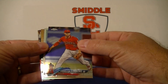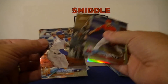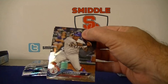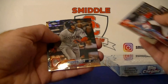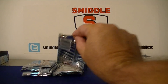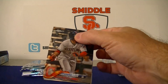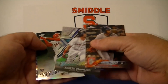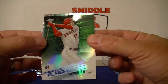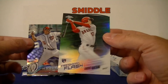Alright, we got a refractor — Simmons, Didi Gregorius throwback. Tim Anderson, Inciarte. Willie Calhoun, Andrew Benintendi. Lindor refractor, base refractor, Nelson Cruz. Lindor again! Benintendi Future Stars, Freshman Flash Ohtani — there you go Kurt, that got you an Ohtani. Rookie Freshman Flash, nice — and Max Scherzer.